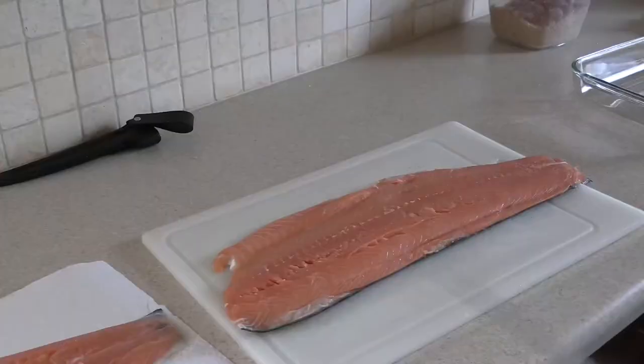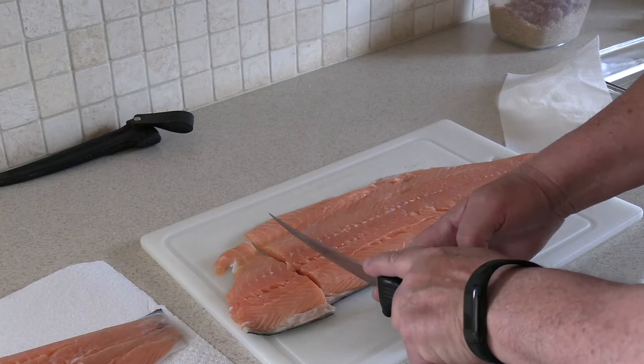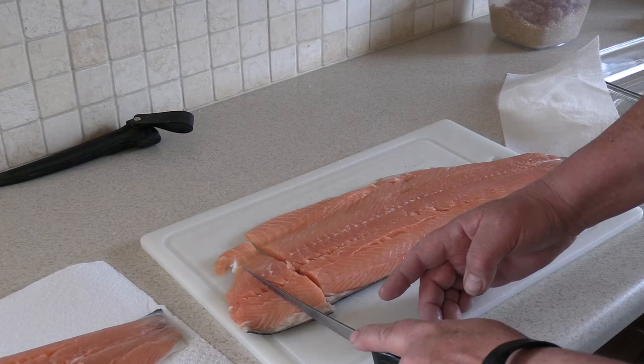Once you have your salmon washed and dried, you can cut them in any size you want. Sometimes I'll cut them into smaller strips and put them in a bowl; other times I'll cut them into a larger serving size — and that's what I'm doing today.